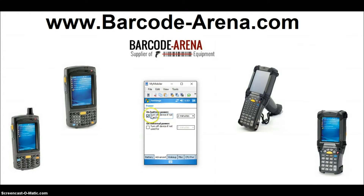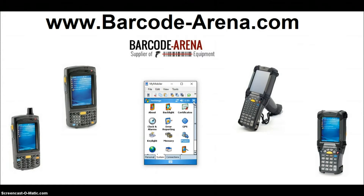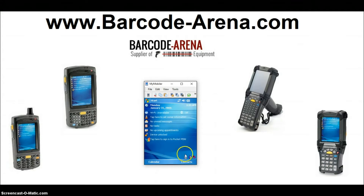We're also going to uncheck Timeout, because when it times out it will disconnect from Wi-Fi. We want to dictate when we're putting the device to sleep — just tap the red power key to put the device to sleep, just like you'd press the power key on your smartphone. Click OK to save and back out.